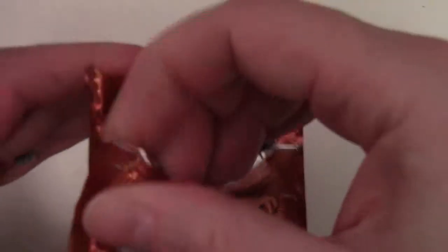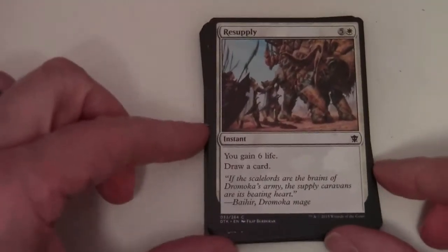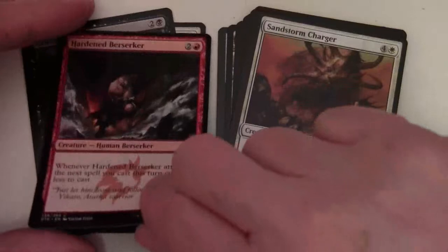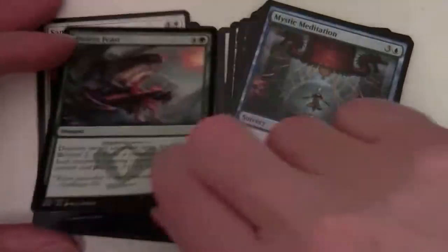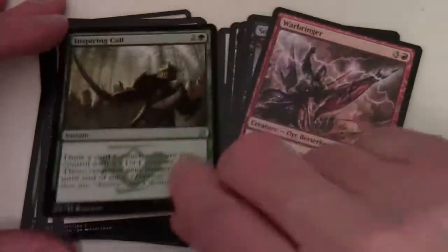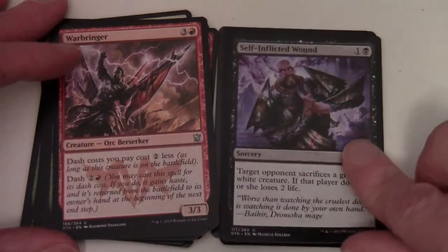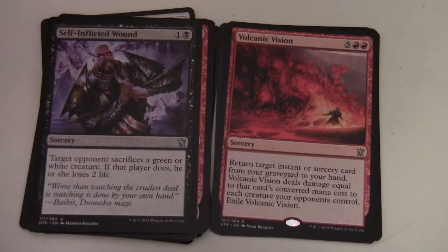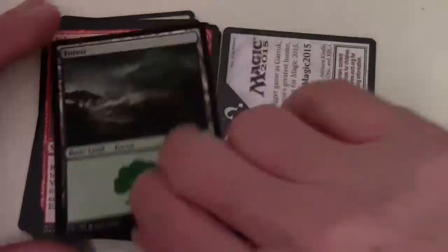Dragons of Tarkir booster now. We've got: Resupply, Grave Purge, Hardened Berserker, Sandstorm Charger, Pinion Feast, Mystic Meditation, Stampeding Elk Herd, Custodian of the Trove, Vulturous Aven, Fate Forgotten, Inspiring Call, Warbringer, and Self-Inflicted Wound. In our rare slot: Volcanic Vision, five and two red, sorcery. Return target instant or sorcery card from your graveyard to your hand. Volcanic Vision deals damage equal to that card's converted mana cost to each creature your opponents control. Exile Volcanic Vision. Also a Forest and an advert card.